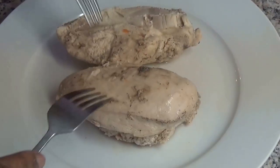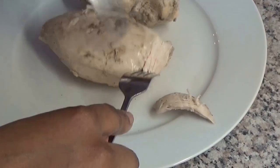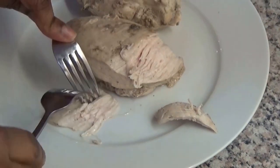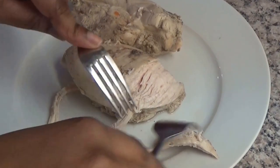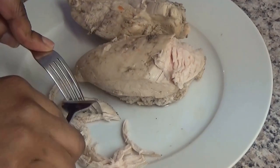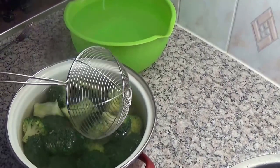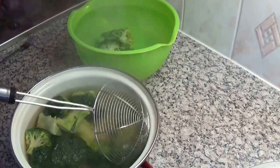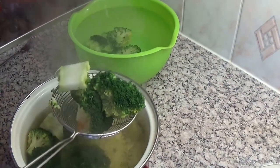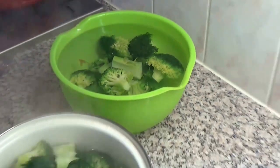The chicken is cooked and I will fluff it out now with 2 forks. The broccoli are boiled and cooked well, and I will put them now in cold water. This will make them stay crisp.